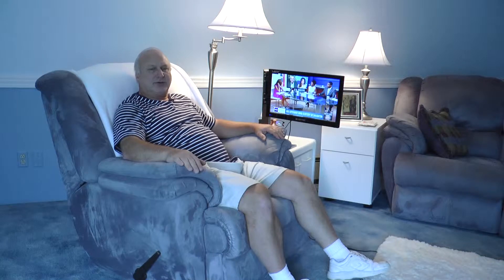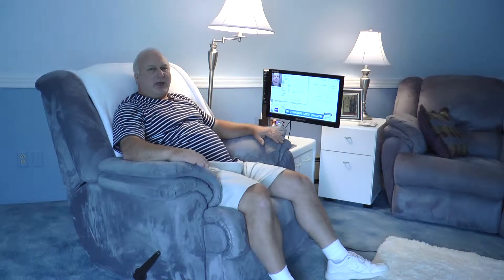My dad has wet macular degeneration in both of his eyes. He is almost legally blind and there are a lot of things he can't do. One of the things he can't do is watch TV — he can see what is on the TV but he really can't make out what is on there. We have a 40-inch TV, which is a large TV, but for him to watch anything he really wants to watch, he has to sit right up next to the TV sideways so he can see the screen.